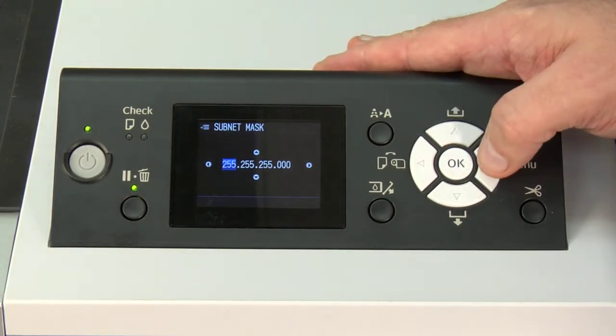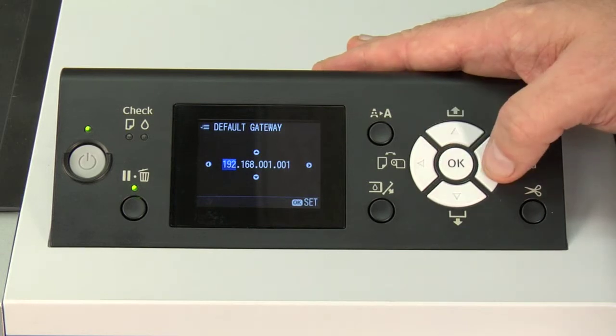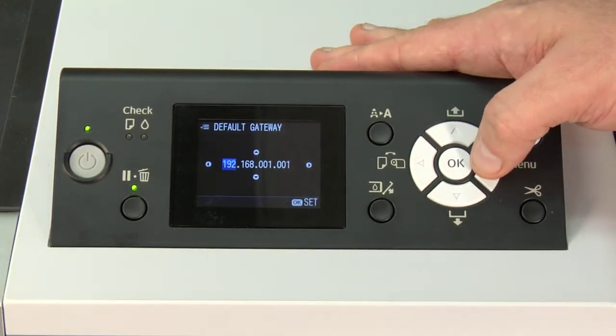You want your subnet mask to be 255.255.255.0 for a home network. Once you're here, right arrow again, and here you want to set up your default gateway. This is going to be the same default gateway you have on your network. If you have any questions on how to do this, it will be explained in how to determine your IP address.